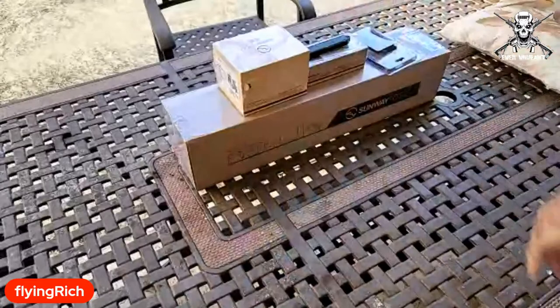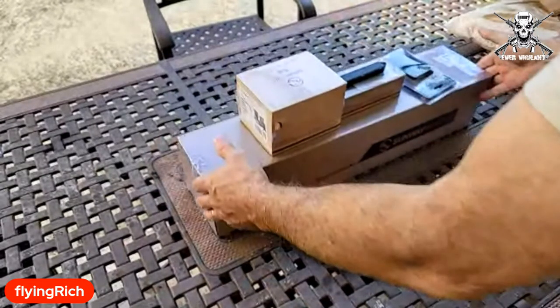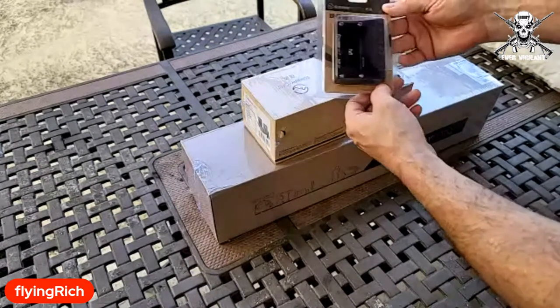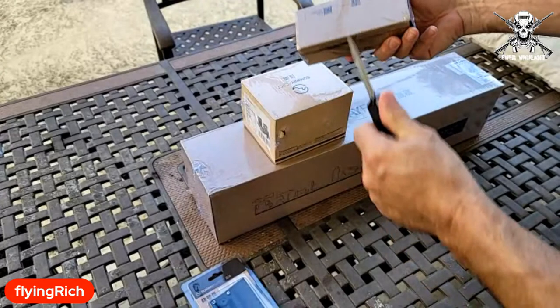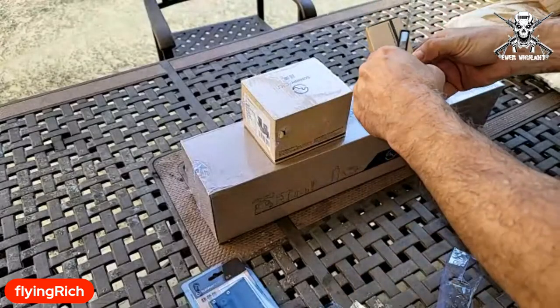Alrighty, welcome to my mystery unboxing. It's not a mystery anymore because I took it out of the box. This is some sort of tripod plate, and this is some sort of box. Let's crack it open. I got this for free for signing up to do a review on it.